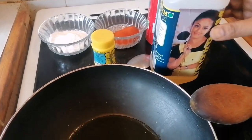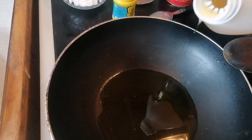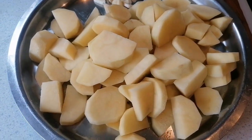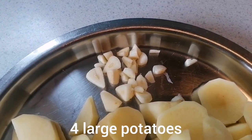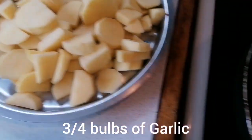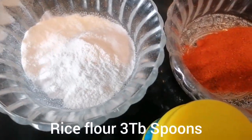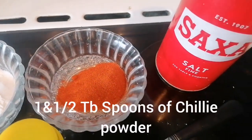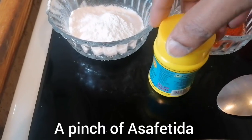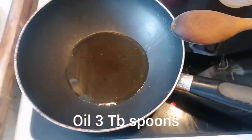Hi guys, welcome back to London Tamil Sisters. Today we're going to be making potato varaval. All you'll be needing is four large potatoes, three or four bulbs of garlic, three tablespoons of rice flour, one and a half tablespoons of chili powder, salt, and asafoetida. We have poured about three tablespoons of oil into a pan.